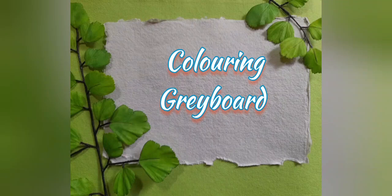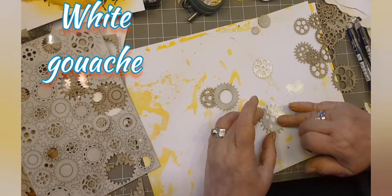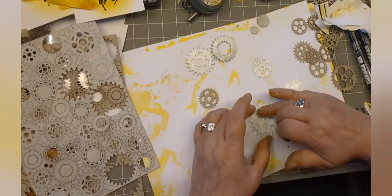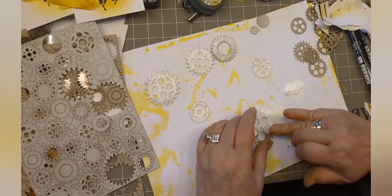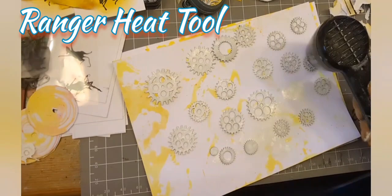So here we go, let's get colouring that greyboard. I'm using white gouache - I've put some on a piece of paper and I'm just using my ring finger to dab it on and then let it dry. You can use gesso, you can use whatever you want, but this is just another alternative. And I'm helping it to dry with a little bit of help from my heat tool.